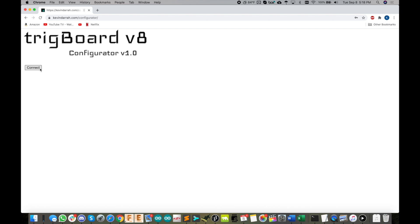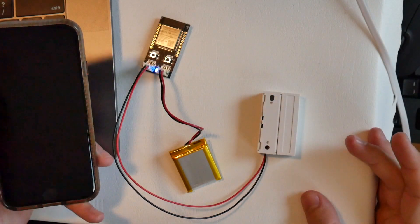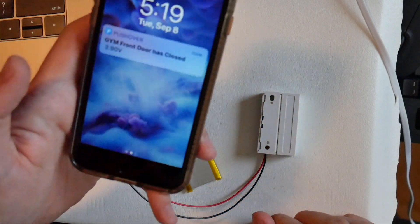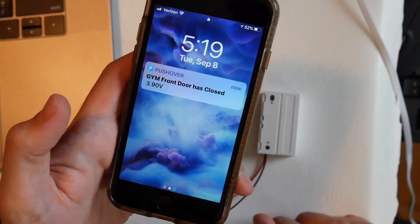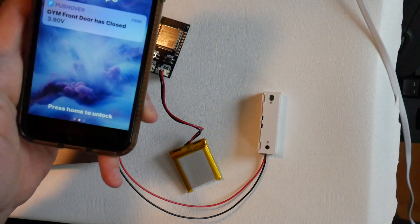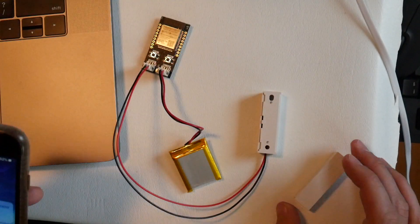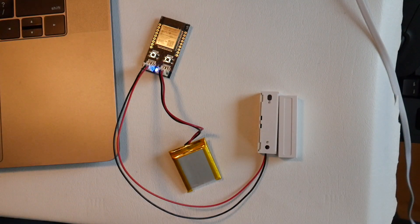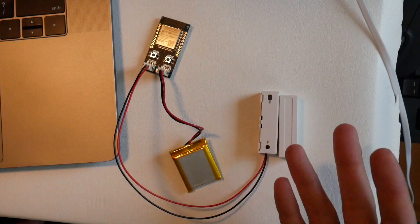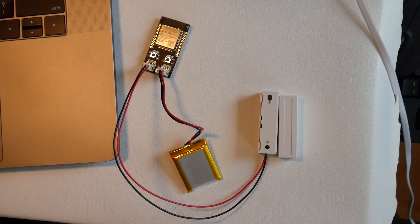Let's give it a quick bench test using the wide-gap sensor. We close the door — 'gym front door has closed.' Then we open it — 'front door has opened.' You can see how fast the notification comes through. I'm going to set up the other boards the same way — one for the side door and one for the windows. Thanks for watching.